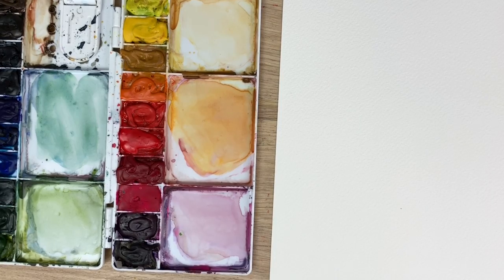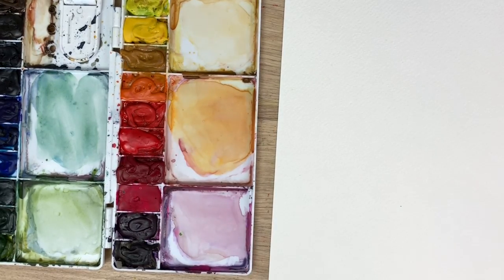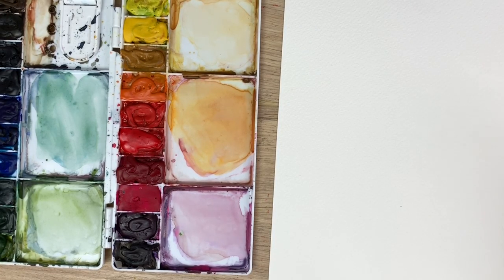To start, I'm just going to go through my materials. I have my Arches watercolor paper, my Winsor & Newton Cotman watercolors, and my Princeton Snap brush in a size 12. I also have my paper towel and my water and I'm ready to go.